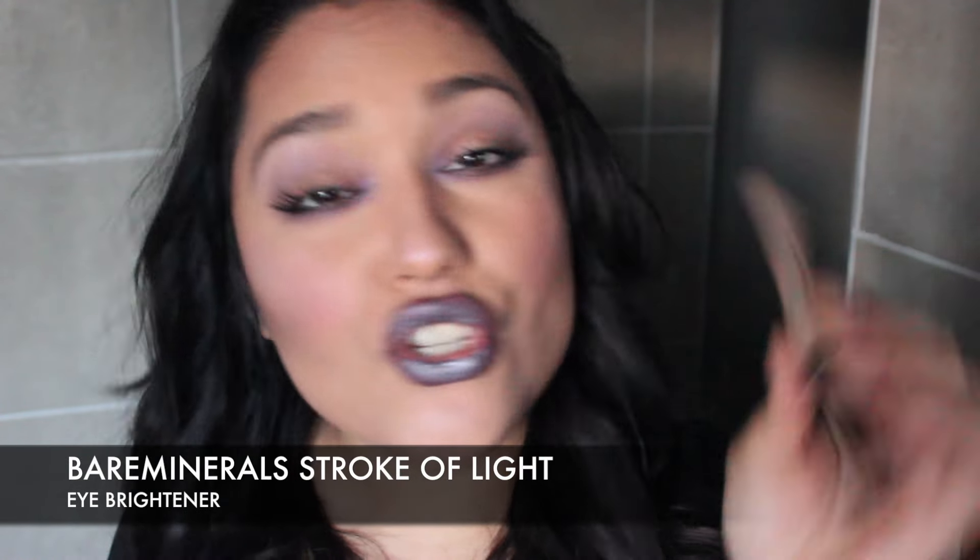I have a Bare Minerals Stroke of Light Eye Brightener. It's an eye brightener, but it does help to conceal dark circles. I always look for products that will both conceal my dark circles and do that illuminating or brightening effect, and this does both. I use the color Luminous 2 and I totally recommend it — it's creamy but super blendable, and it doesn't crease. Unlike another concealer I'm using now that dries out super quick, this one is easy to work with. I really need to repurchase this.